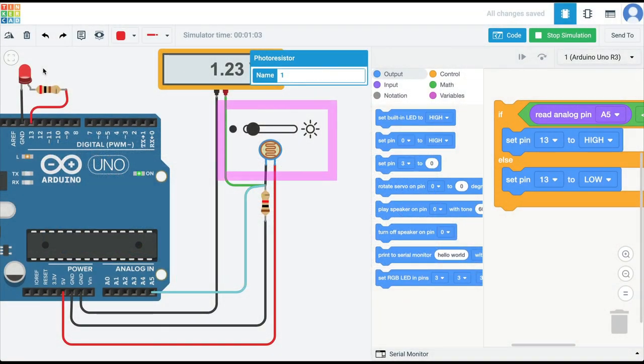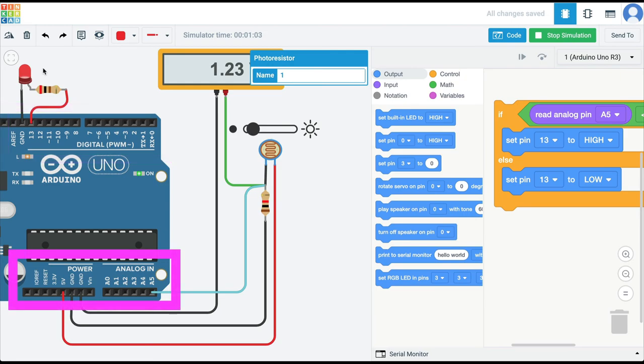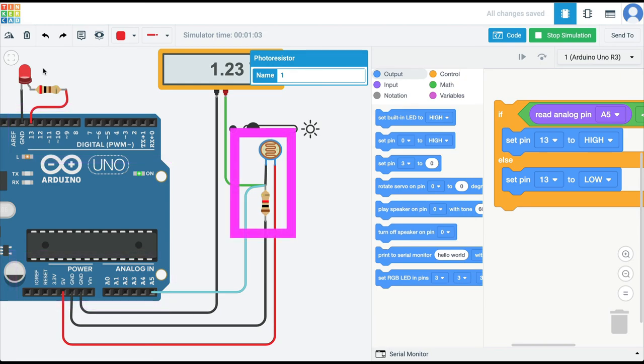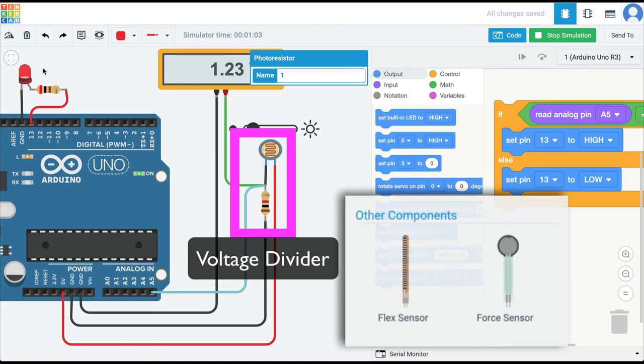I hope with that you understand how to use analog sensors, which you can't connect to the digital pins on the Arduino. You need to connect them to the analog side and then read the voltage differential, and to create that voltage differential we use a voltage divider. Using a voltage divider you can use analog sensors. I hope you will try voltage dividers to use analog sensors available on Tinkercad that you want to learn how to use with Arduino.